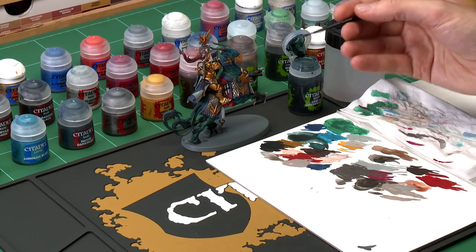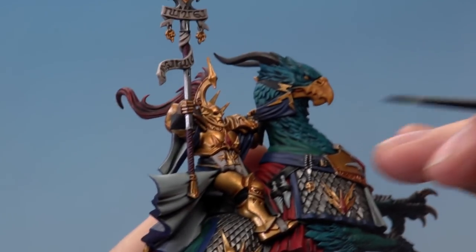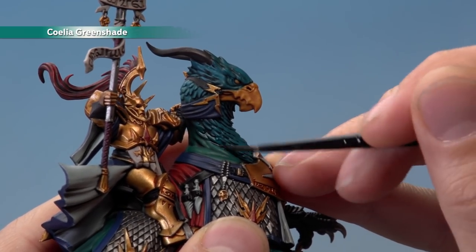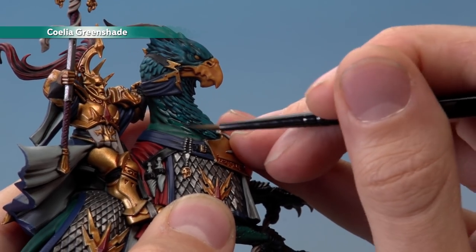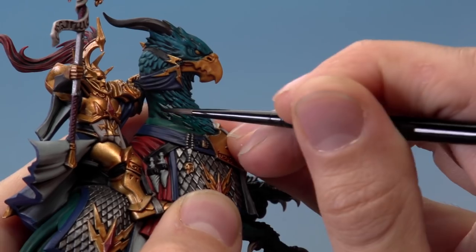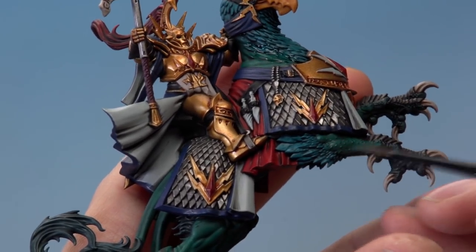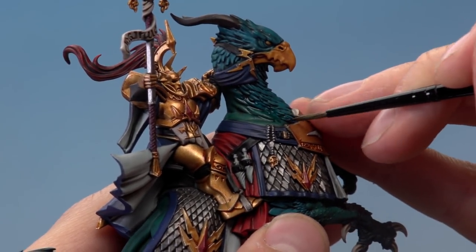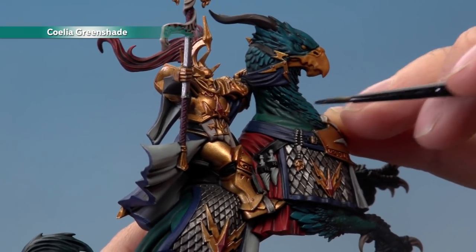Apply two coats of Coelia Greenshade in any area where the green flesh transitions into another colour on the body. For example, where the blue feathers meet the green on the neck, apply the shade fairly thickly over that area. Then, whilst the paint's still wet, quickly dry your brush on tissue and draw the paint out onto the surrounding area of flesh — retaining the stronger colour down the middle but blending it out for a smooth transition. Do this on all the colour joins — where feathers meet the limbs and where fur meets on the back. Apply both coats in exactly the same way.